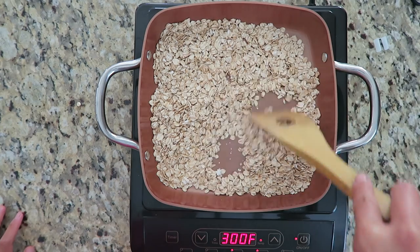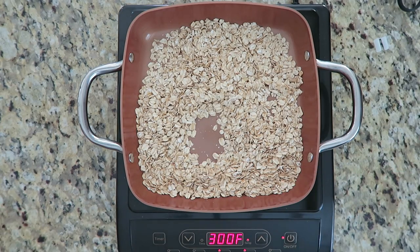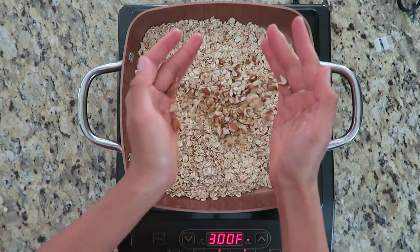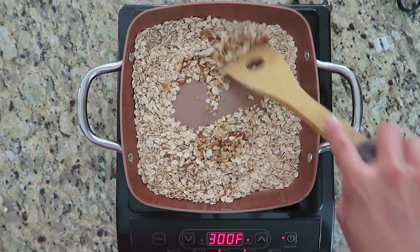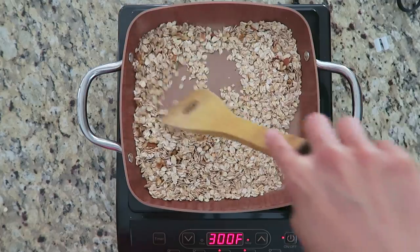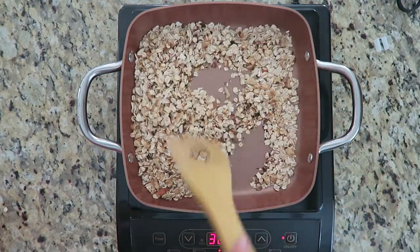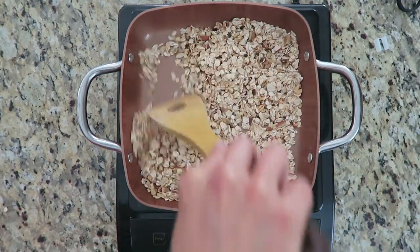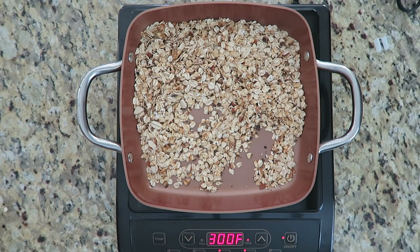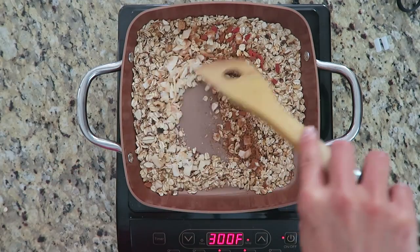First, get a pan, put it on medium heat, and put your rolled oats on there. Toast for about three minutes until they start to brown just a little bit and there's a nice fragrance. Then add in the chopped nuts, and make sure you're continuously stirring because the chopped nuts can burn very quickly. As you can see, mine got a little dark, but it's okay — we're still going to eat it.